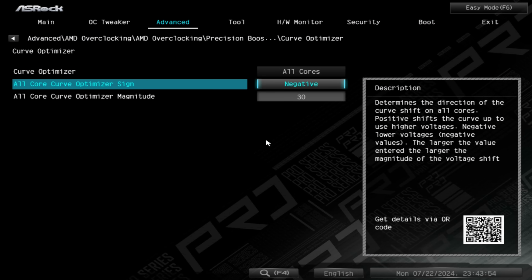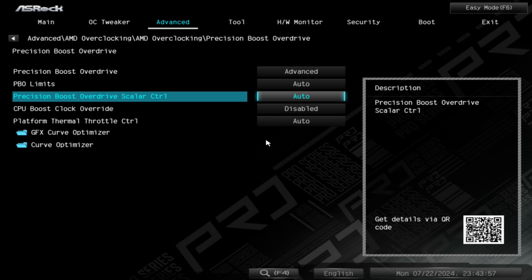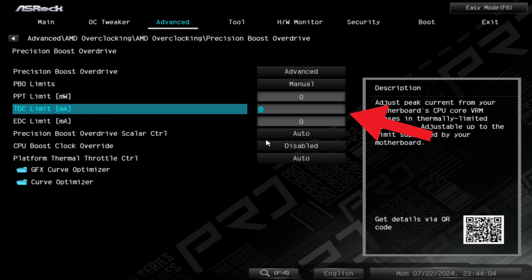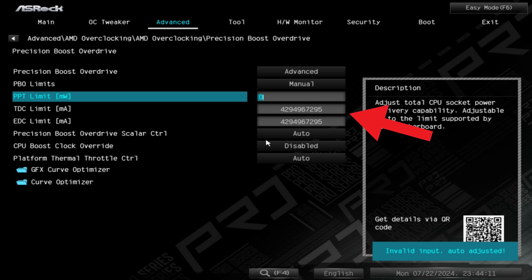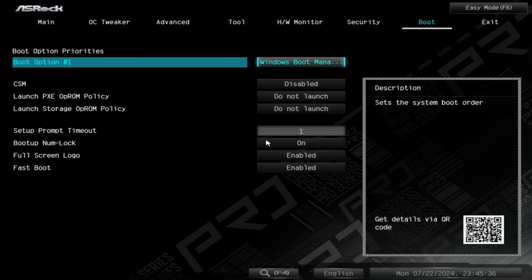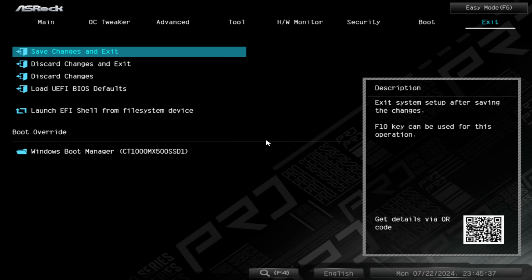There's another key element for people having instability issues — even at minus 10 or minus 15. They might have a problem with the motherboard and the amps stipulated, especially on entry-level motherboards. Within the AMD overclocking setting you can change the amperage to the maximum threshold. This isn't scary — it won't blow up your CPU. It just sets the limit higher so the CPU can draw the amps it needs. If amperage is a limiting factor, it can cause instability even at low offsets like minus 10. After adjusting, save and exit.